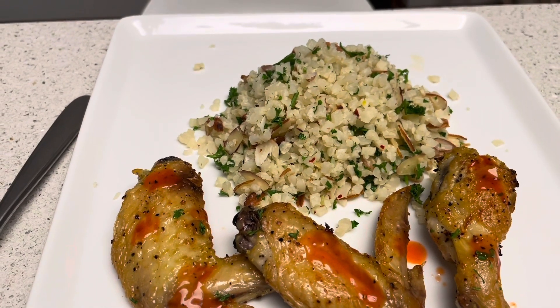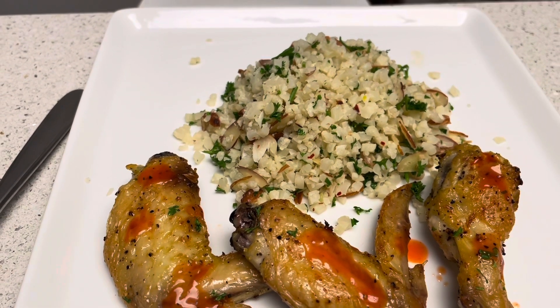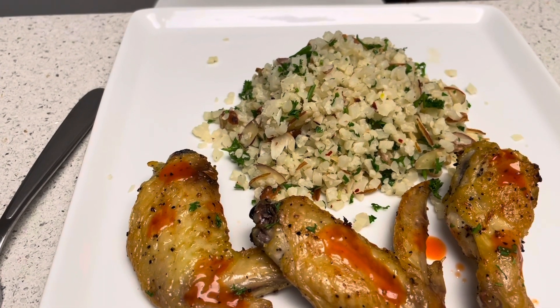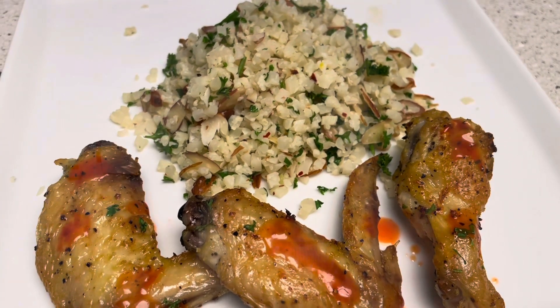There you go, our dinner tonight — almond cauliflower rice and air fried lemon pepper chicken wings. I hope you guys enjoyed watching my video and the content. Please let me know what you think. Don't forget to share, like, subscribe, and hit that notification bell for more upcoming videos. Bye!